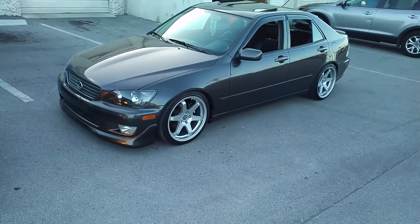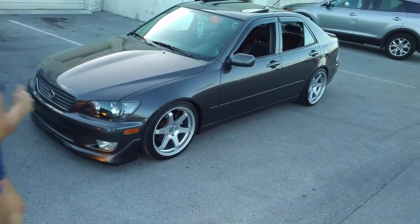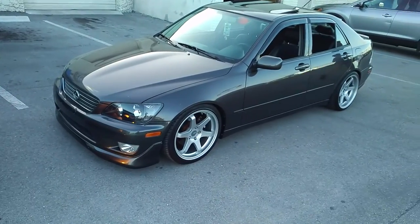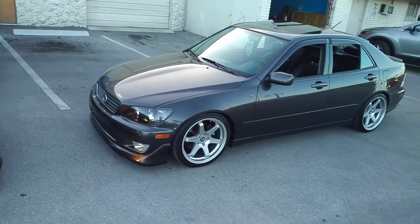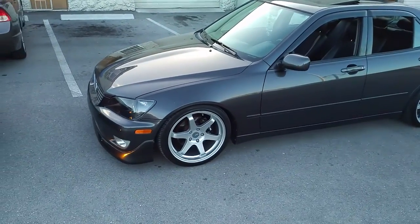This is your boy KB from Dubs and Tires TV at DubsandTires.com. Tires, wheels, and more shooting through the door. Right now we are looking at a Lexus IS. Got the Miro 398.